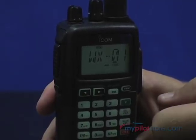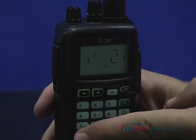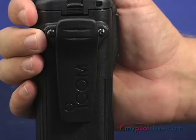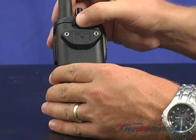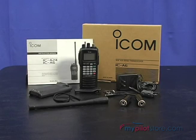The ICOM IC-A6 also receives NOAA weather channels, allows for side tone with use of a headset, has low battery indication, and an auto noise limiter. Each unit ships with a belt clip, wall charger, antenna, high-capacity 1650 milliamp nickel metal hydride battery pack, and a headset adapter.